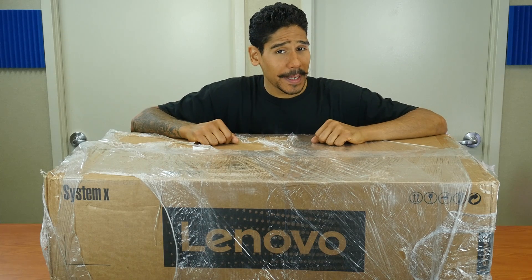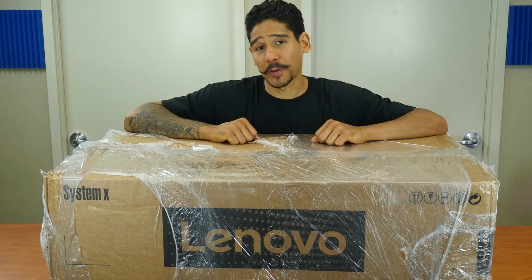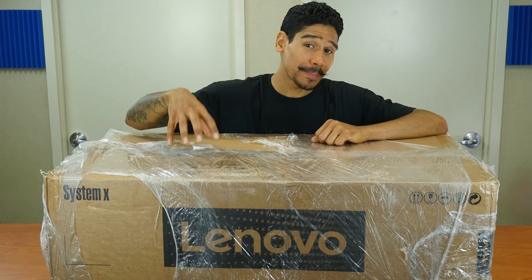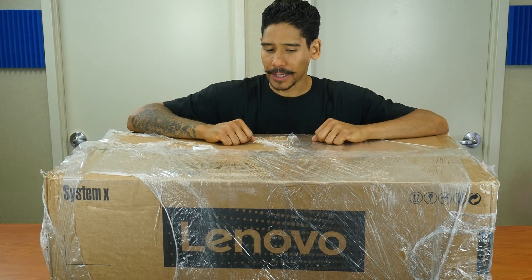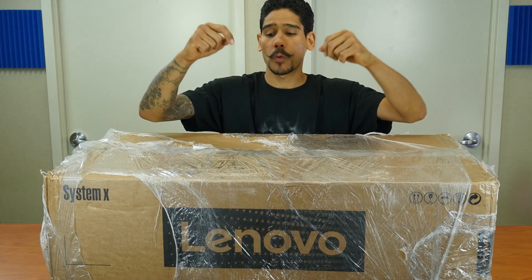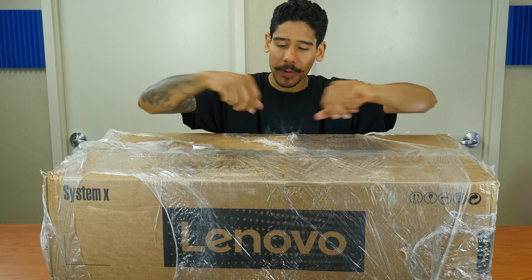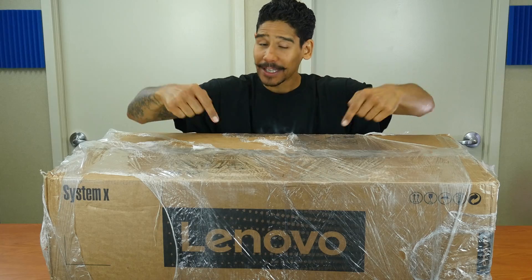What's up guys, this is your boy Bernardo from BTNHD. I'm super excited for this unboxing slash first impressions because we have within the lab the Lenovo System X3650 M5 server. I do a show every Saturday at 3pm called the Server Room, and I'm definitely going to be presenting and configuring this live for you guys. Stay tuned for that. Let's get into the unboxing.